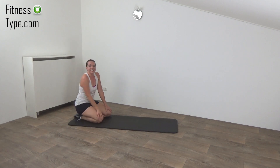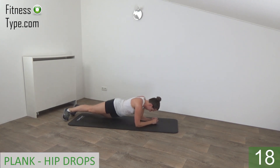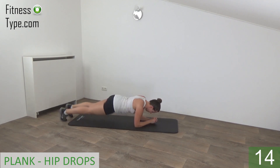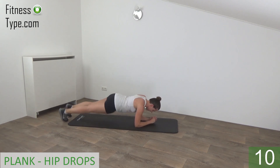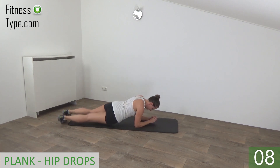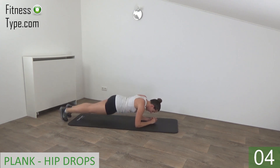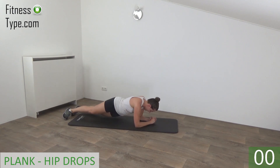A few seconds rest, going to repeat this one. Okay, get ready, plank position and drop. Squeeze your hips, keep your back straight. Drop your hips from side to side, almost there. Last one and release.